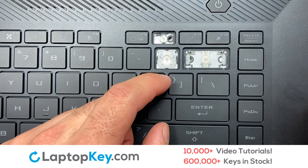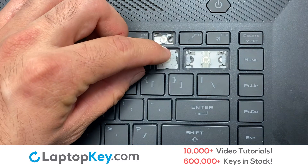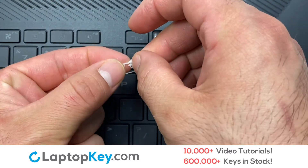Attach the assembled plastic hooks to the keyboard. Place the rubber cup in the center. Place your keyboard key on top of the retainer clips. We're now going to install the small key.